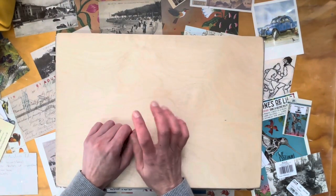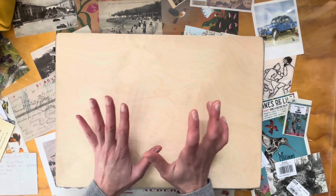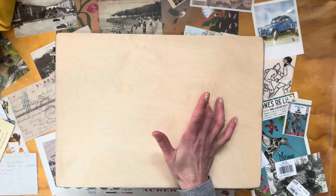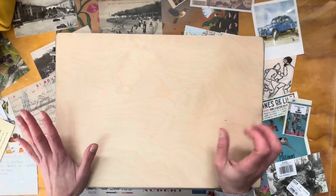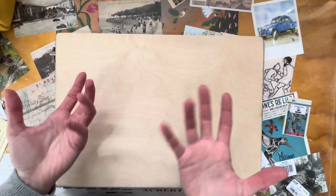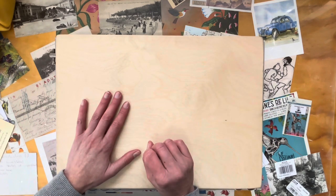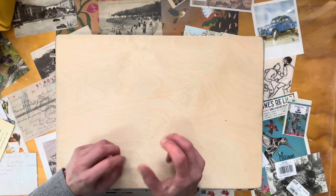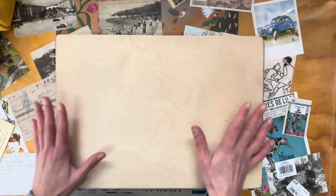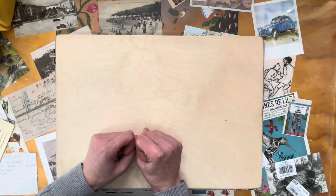I wanted to introduce you to the sewing frame I'm currently using. This is called the no-key sewing frame and it's from Jeff Peachy. I'm not here to say this is the best sewing frame - I'm just saying this is the one I've been gifted, so I wanted to share it with you. When I looked for setting up videos I couldn't find anything, so I thought, although it's very simple to set up, it would be nice to share with you.